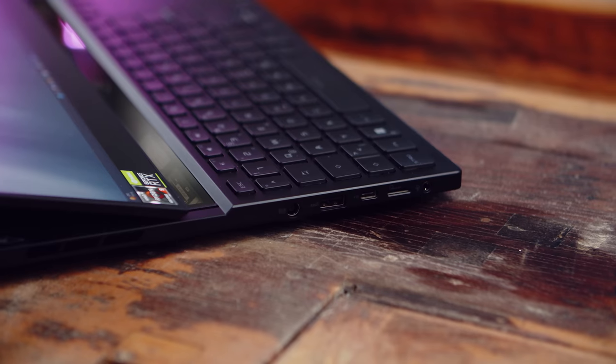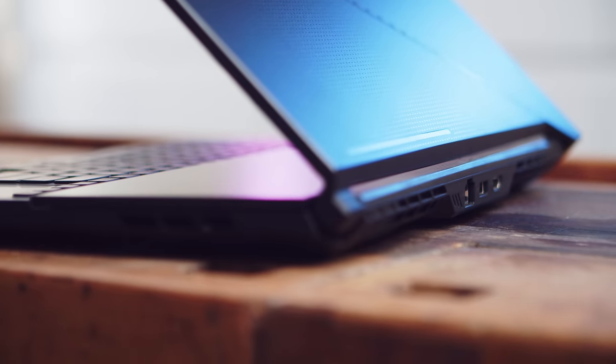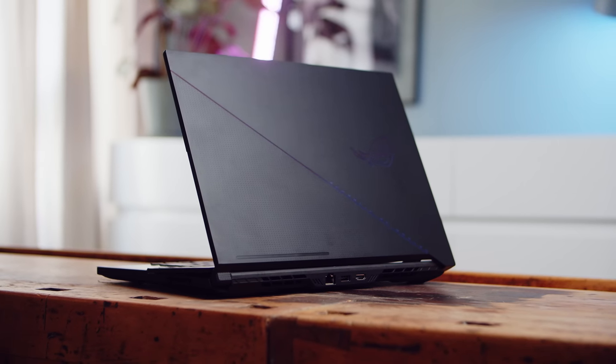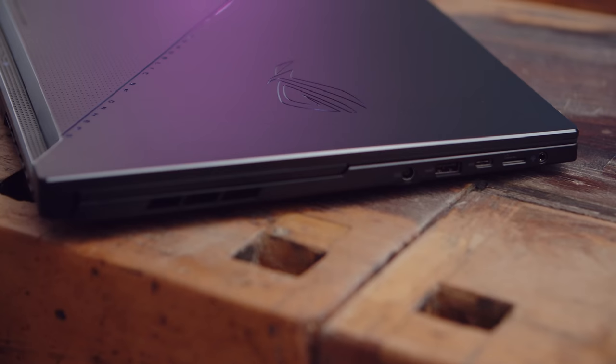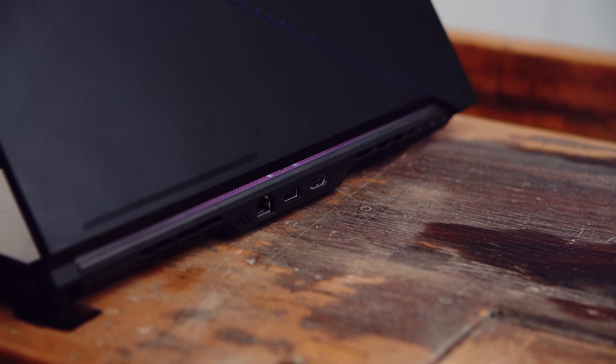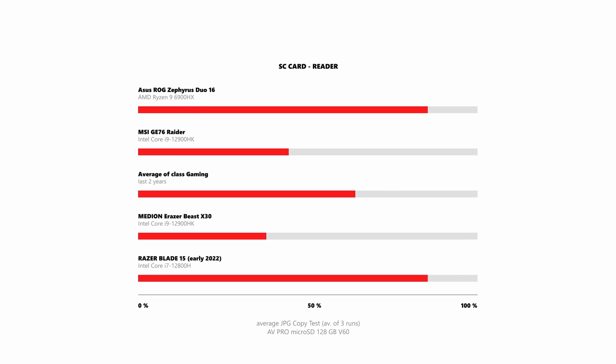ROG scatters the ports on all three sides of the Zephyrus. You get two USB-A and two USB-C ports and all of them support the fast 3.2 Gen 2 standard. The USB-C on the left supports power delivery and both of them can carry a DisplayPort signal. Alongside the USB-A in the back you can find an HDMI 2.1 port and your Ethernet jack. On the left, ROG made room for a microSD card reader, the second USB-A, an audio combo port and the power connector. The microSD card reader performed very well and offered fast read and write speeds from our reference card.